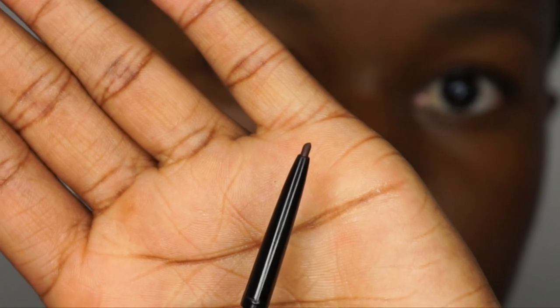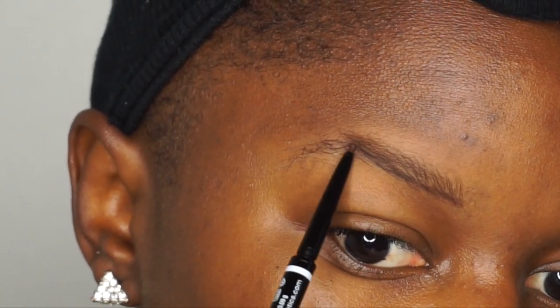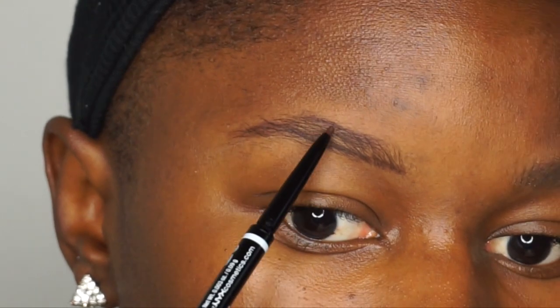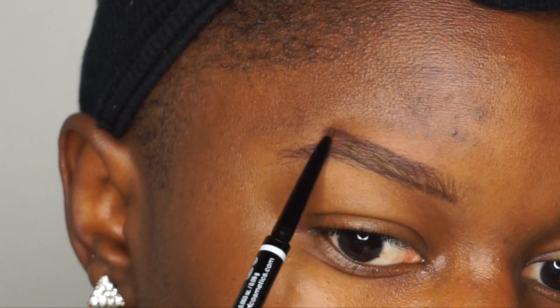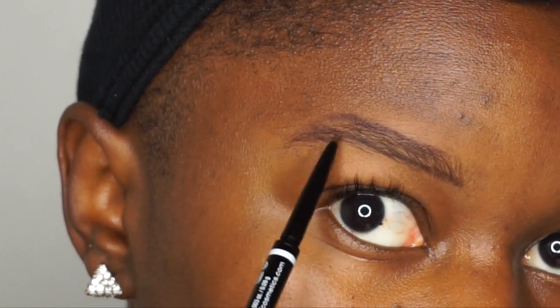As you can see, the NYX brow pencil is really thin, and I like that because it helps me be really precise. Basically, you just want to follow your natural brow line at the bottom. I start at the bottom and go all the way to the tail using really light strokes — you don't want to apply a lot of product at first, just build it up. Then I draw a line at the top and connect it at the tail. At the very top I have to create my own brow shape since I don't have much hair there, so I make a little arch.